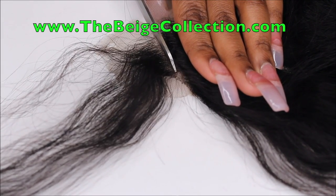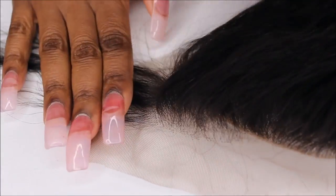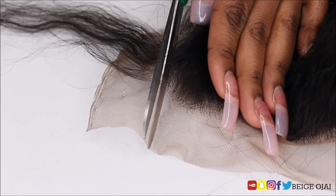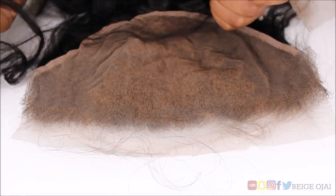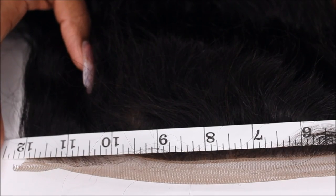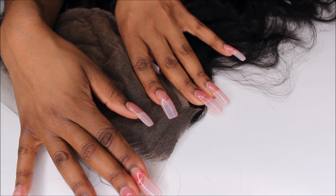This frontal is from thebeigecollection.com. You can check your work by turning the frontal over on the other side, as you see me doing here. Now for a final measurement — my frontal is exactly 12 inches wide. This frontal will fit my head perfectly, and now I'm all ready to sew it onto a wig cap or install it onto my head. As you can see, there is no fraying of the lace.